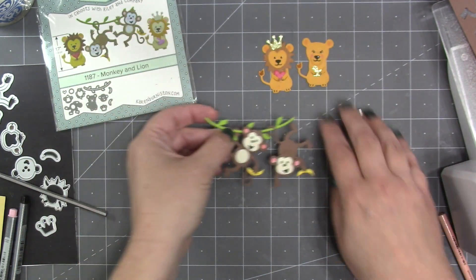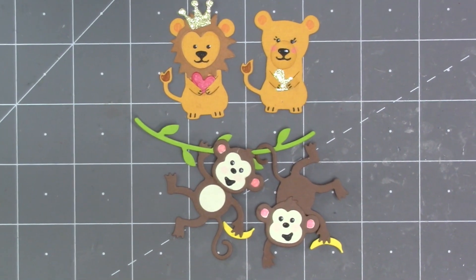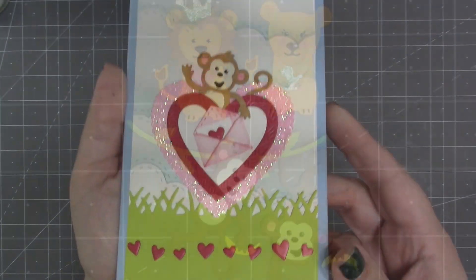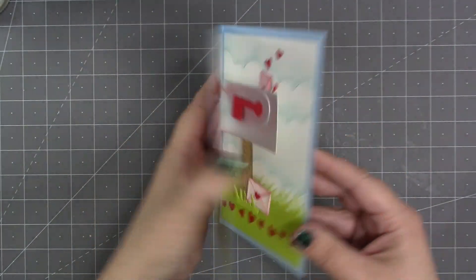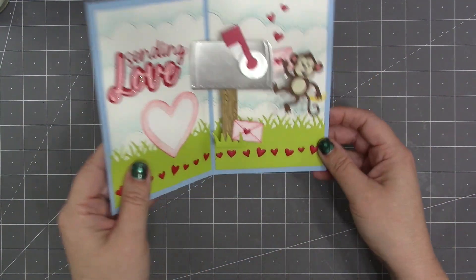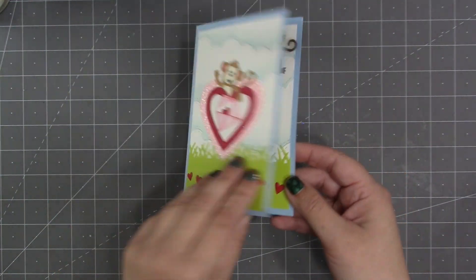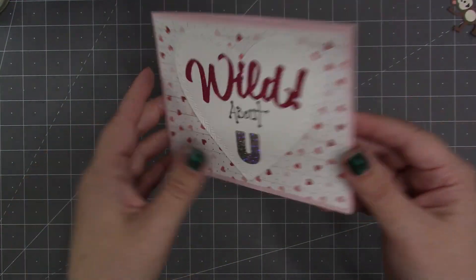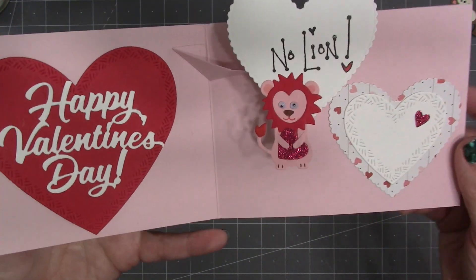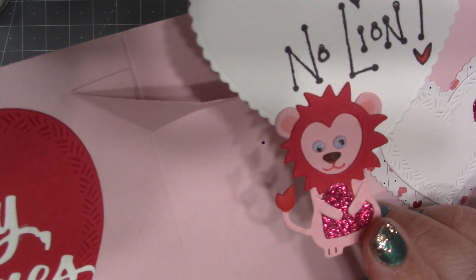That is the basic assembly of the lion and monkey with bonus lioness. Here's a card where I used the monkey on the front with a mailbox pop-up on the inside — I could have even added a monkey to the inside traveling with the pop-up. Here's a card by Kelly Booth that says 'Wild About You, No Lion' — I love that she made the lion out of pinks and used little googly eyes instead of stenciling.